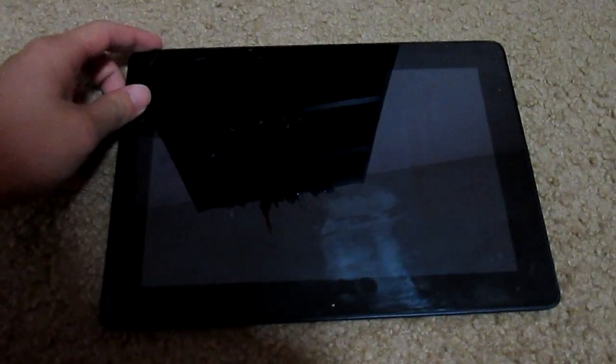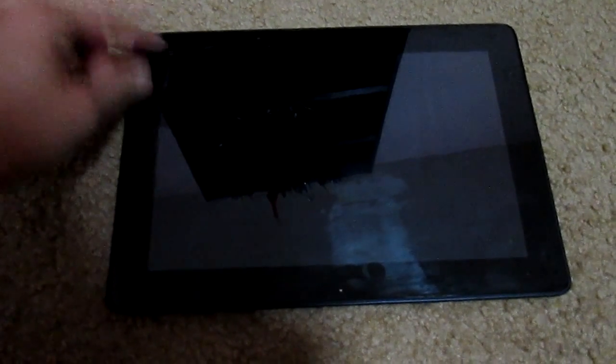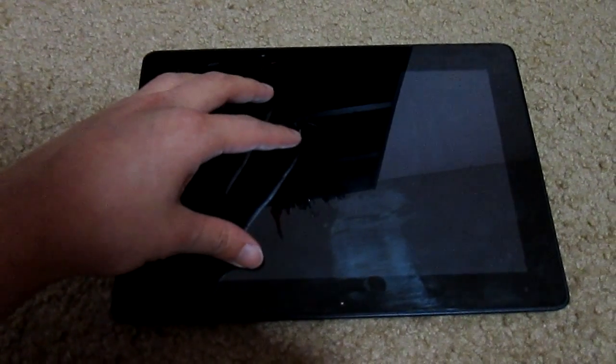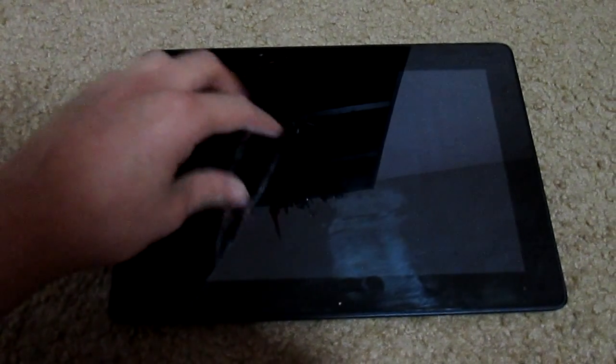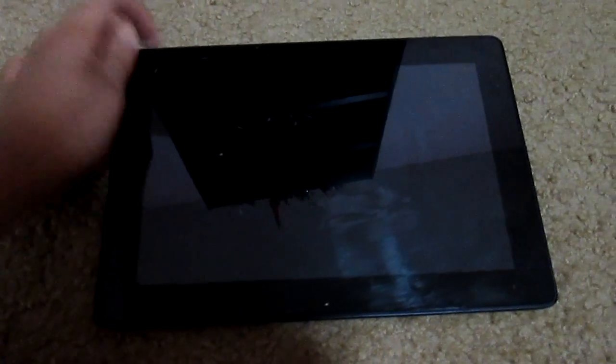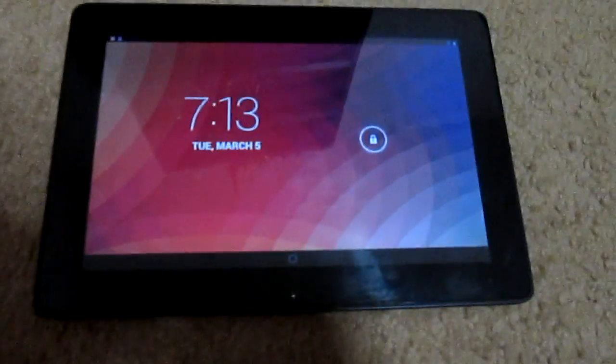It rolled out yesterday or two days ago, I believe, and I just got it on my tablet last night. The process took me 20 minutes to install and it did not take long to download the update. So let's go right in there.